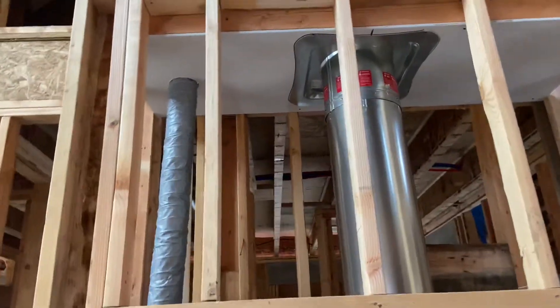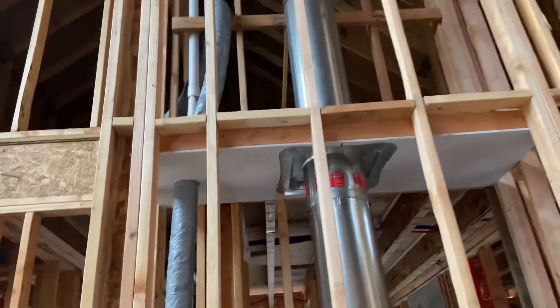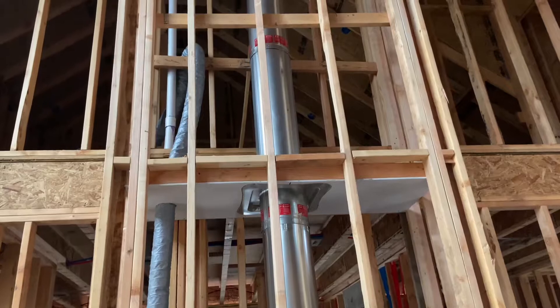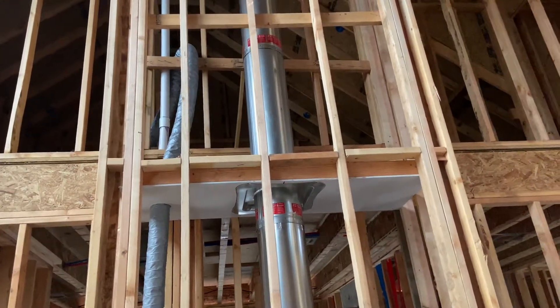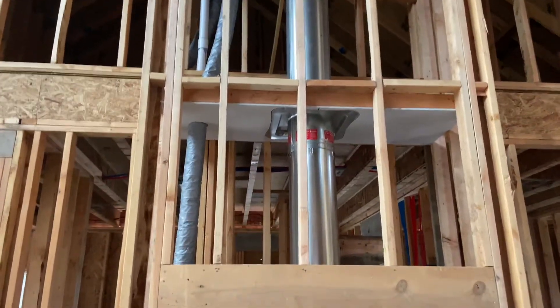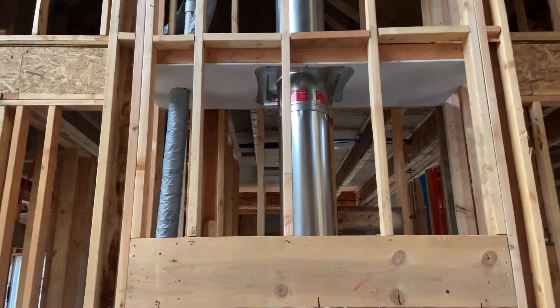That little four-inch flex line is to bring fresh air into the fireplace to help with combustion. That is currently not routed anywhere. The builder and I are going to figure out exactly where we want to route that, since we're gonna have to cut a hole in the house to bring in fresh air. We're gonna try to route it to a soffit so that we don't have to go through the roof and make another roof penetration, since we're spray foaming.